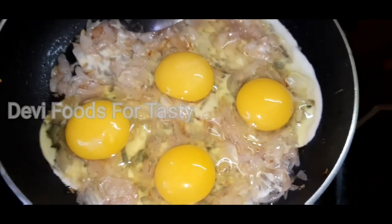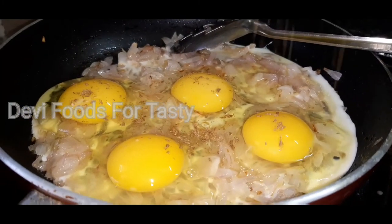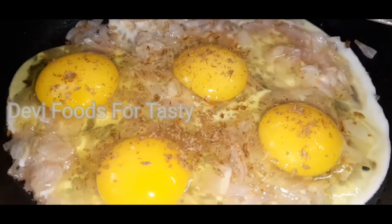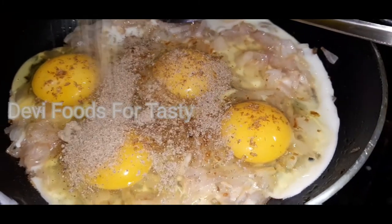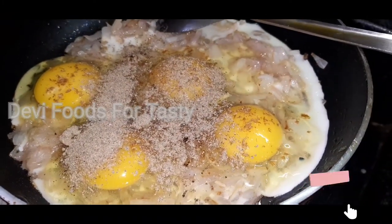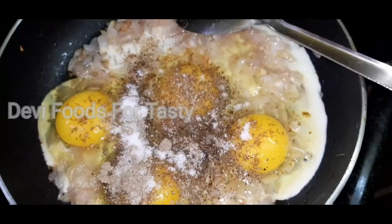Put the salt in the pan and add 1 spoon to the pan. Mix it.